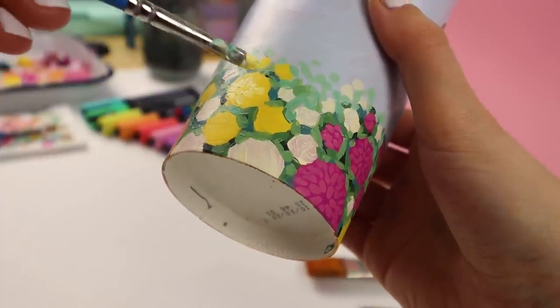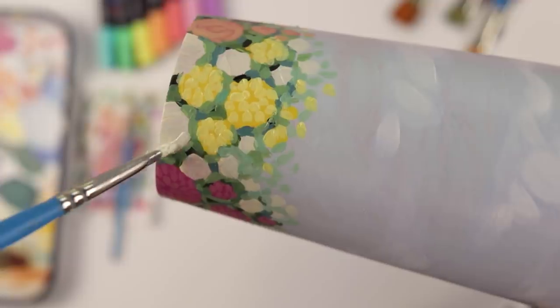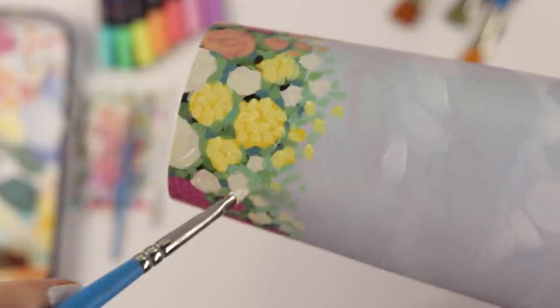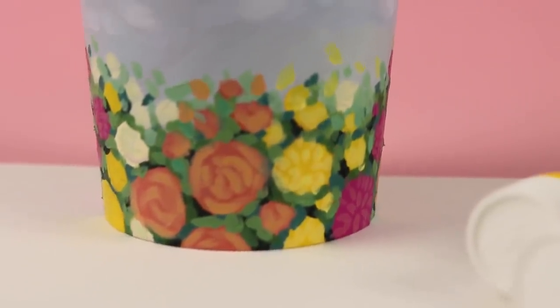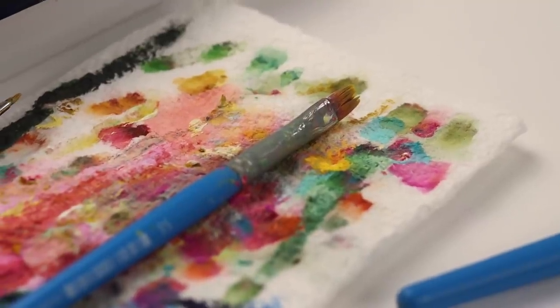This cup was really fun to create, and it was actually a lot easier than I thought it would be because acrylic paint is a medium that I'm super familiar and comfortable with, so this cup just felt really intuitive. Here is how it looks now that it's done. I don't think I've ever actually done a full cup in acrylic paint — I think I've done like patches of acrylic — so I'm pretty happy with it.